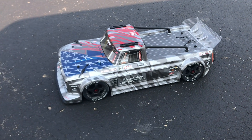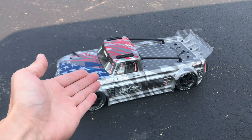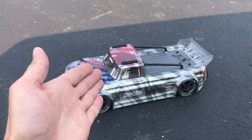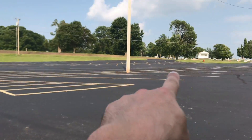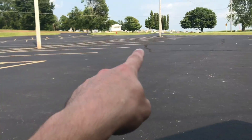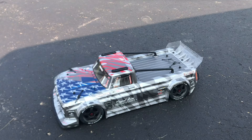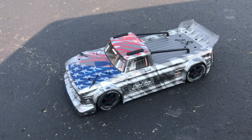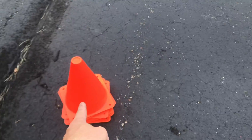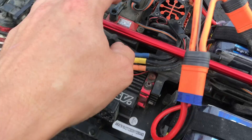Hey guys, what is going on — it's RC Knockout and I am back with another video. If you guys are new to the channel, my name is Nolan. Today's video I have got my Arma Infraction out with me. My plan today is to hoot it around this nice parking lot. I've got some cones with me so I'm probably going to set up a little obstacle or drift course. I have not used this thing in quite a while so I thought it was about time. I'm gonna be running on 6s of course, so let me go ahead get her plugged in and get these cones set up.